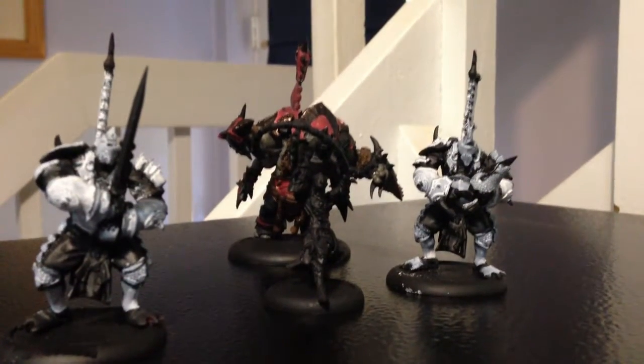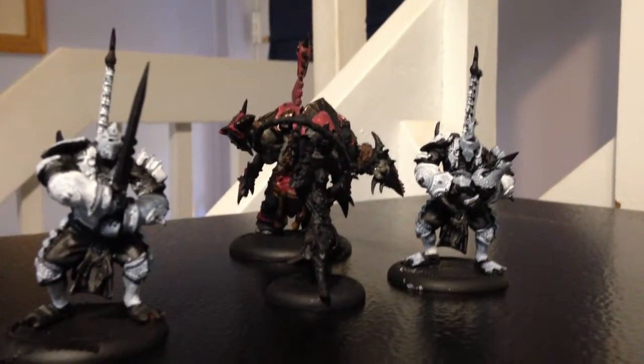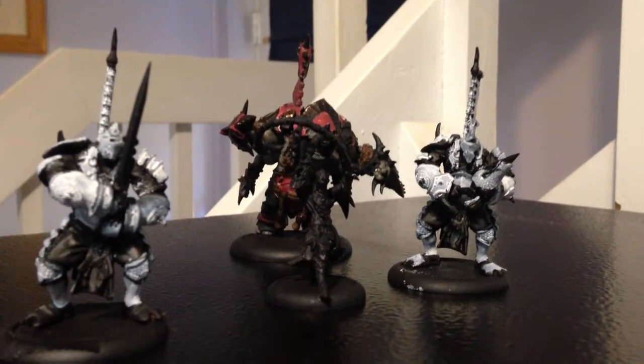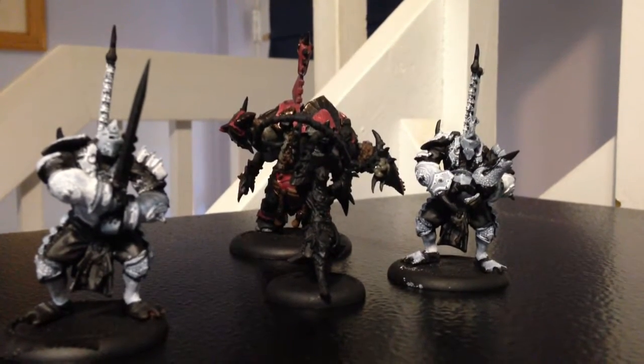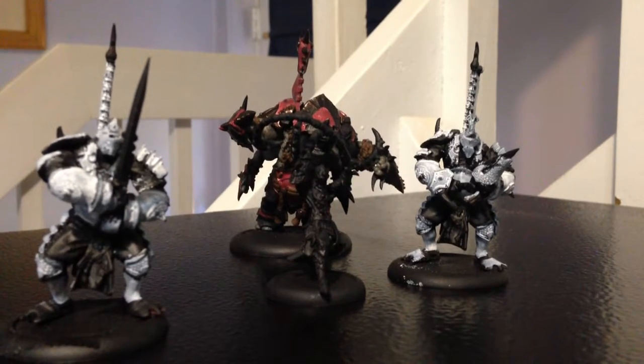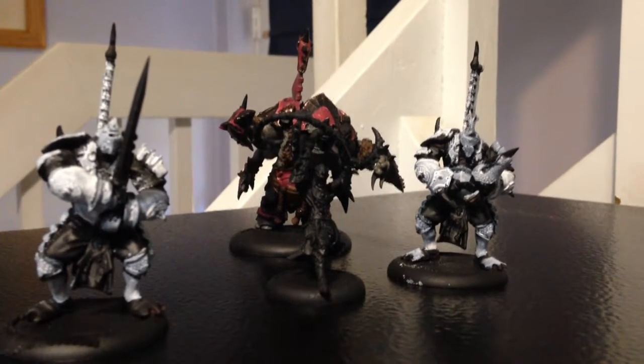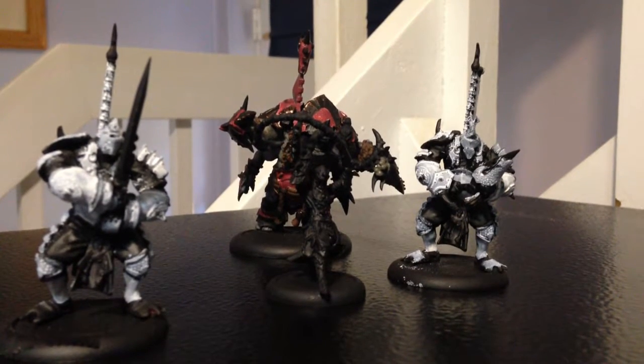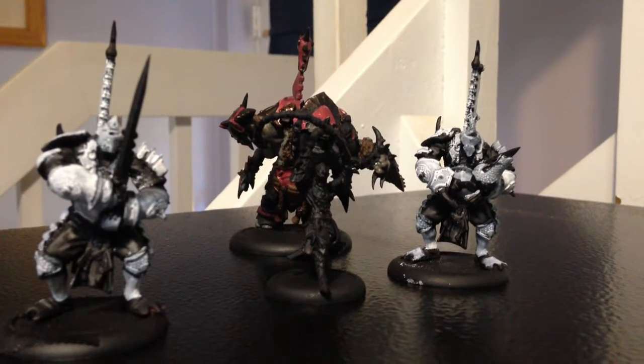A quick update on the hobby side of my life. I haven't gotten anything else painted — real life and work, I've been getting overtime. Overtime is good for your bank account but bad for your gaming.